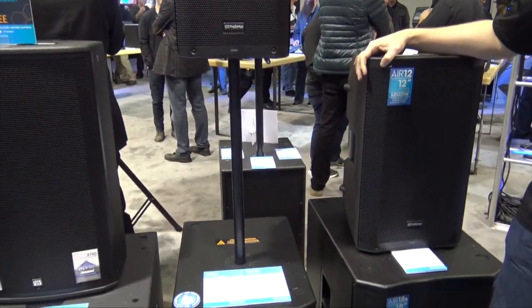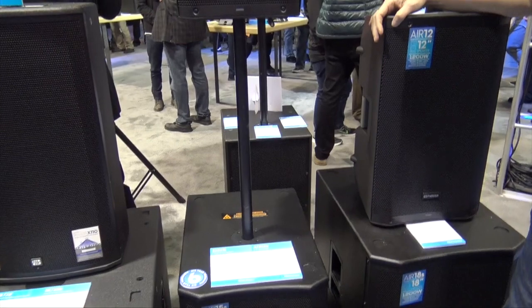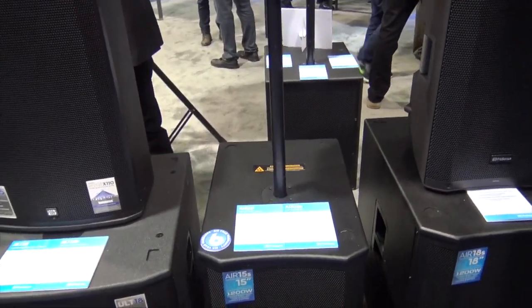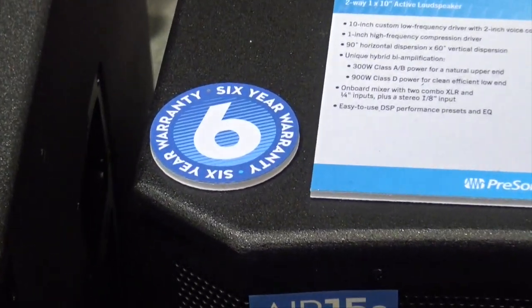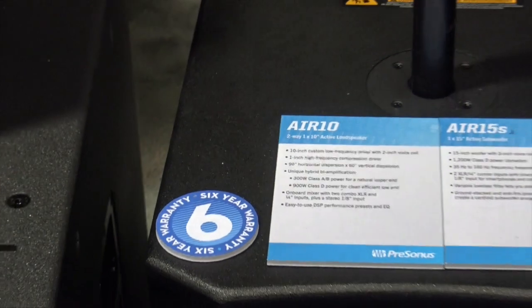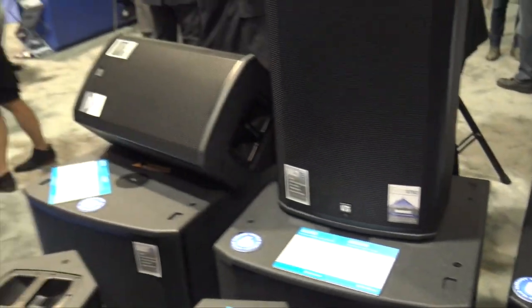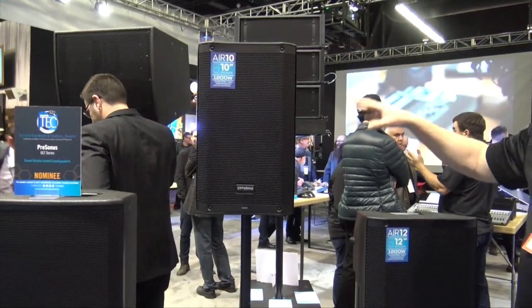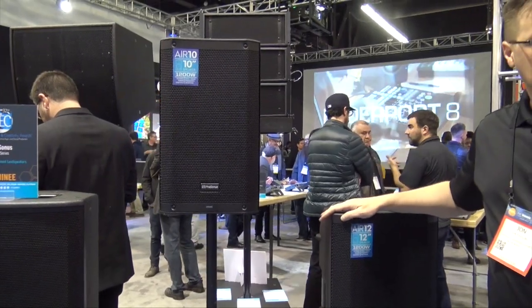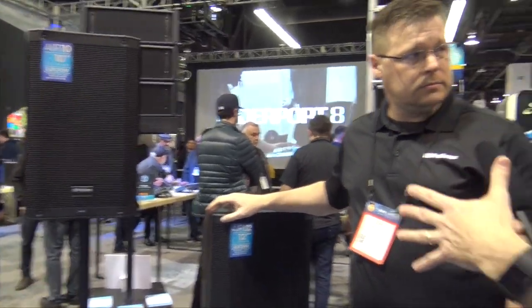And there's a six-year warranty — that's our new ace in the hole. As of January 1st, that is a six-year warranty on every speaker we make. That includes the Airs here, the ULTs, and also our new commercial line. Six-year warranty on the entire speaker line. If you want to find more information about the air speakers, just go to presonus.com, click on products, and you'll see the full list of speakers there. We're at NAMM 2017.